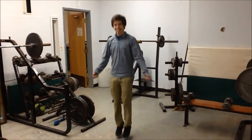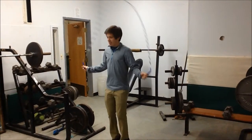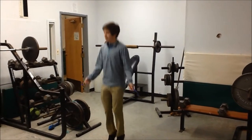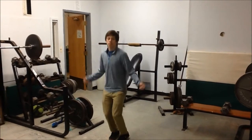This is the jump rope — this is the wrong way to do it. It works pretty much every muscle in your body, but just to name a few: your grip, your deltoids, your hamstrings, your calf muscle, and your pectorals. Some of the muscle movements are inversion and rotation.